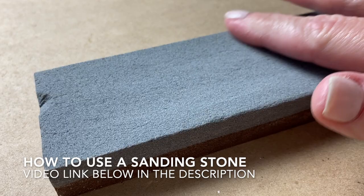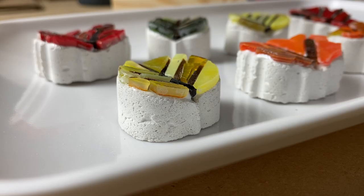Once the leaves are all tiled, I'll let them sit and fully dry for at least 24 hours before I come back and grout.